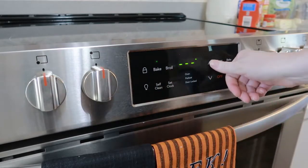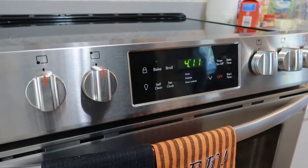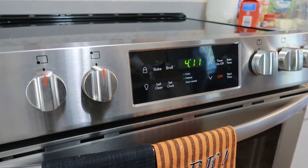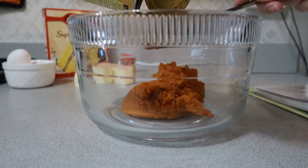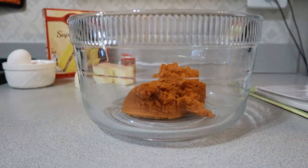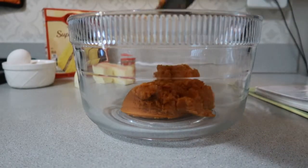Before you get started, you want to go ahead and preheat your oven to 350 degrees. Now you're just going to add all of your ingredients in one big bowl. The first ingredient I'm putting in is my one can of pumpkin puree — this is a 15-ounce can.